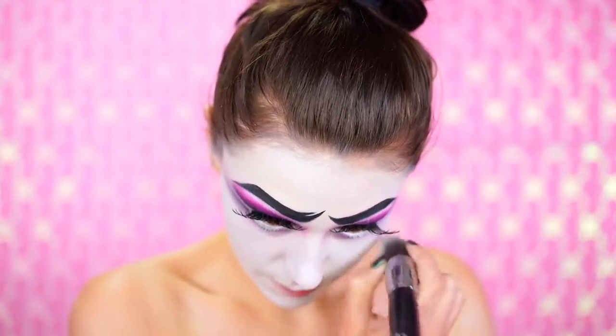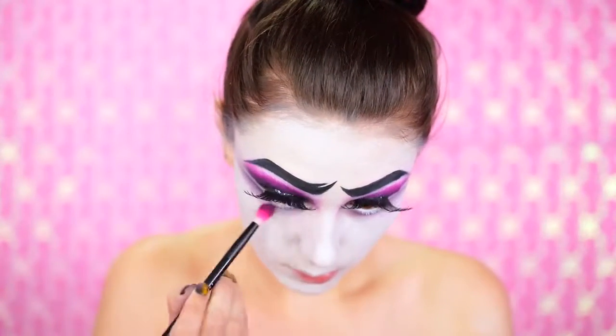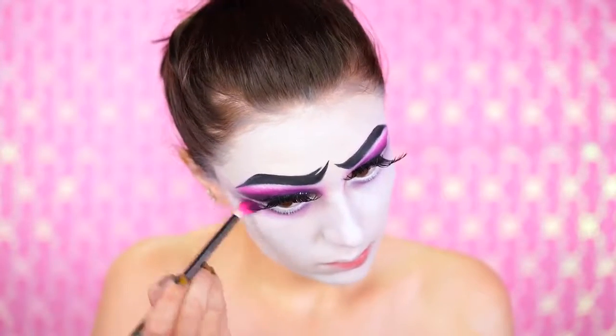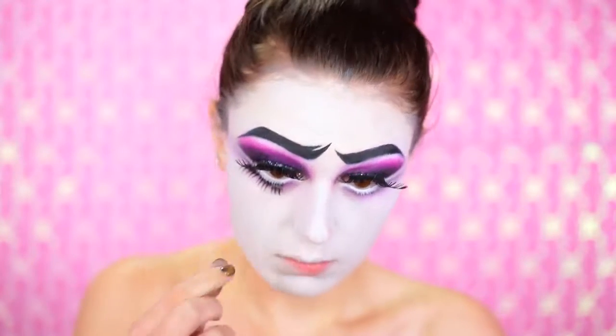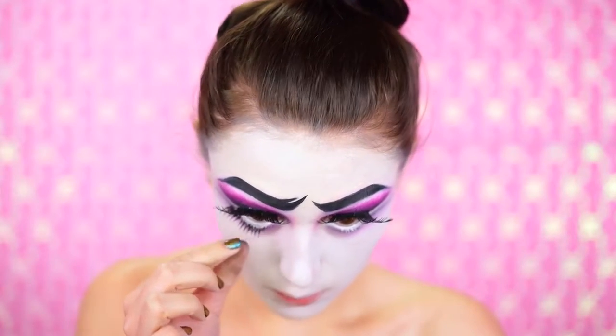We're going to go in with our foundation brush and blend all that out. You want this to be sort of a distressed lower lash line, really smoky and slightly lilac purple — like a soft lavender purple. I wanted to go over that with a hot pink eyeshadow to really bring that color back in. Now we're going to pop on the lower lash line lashes. These are just lashes I cut up, and they're pretty thick. You really do not want to skip this step — this is going to make your eyes look even bigger and more cartoon-like, much like a doll.